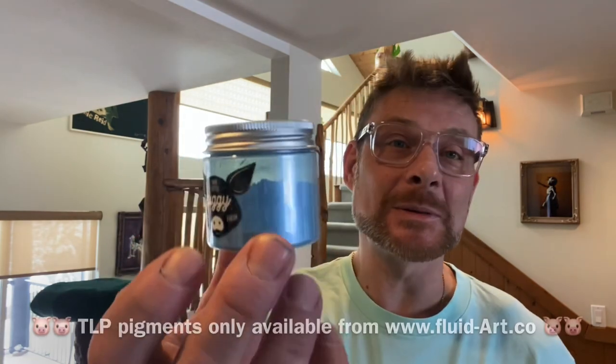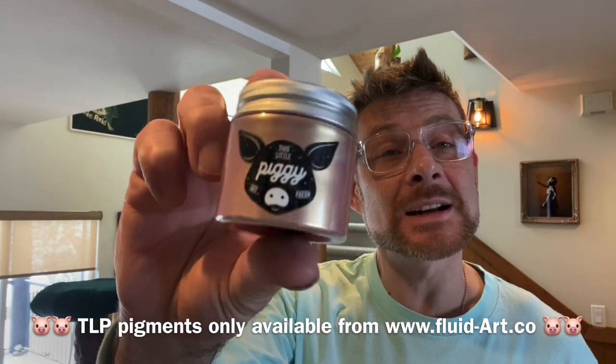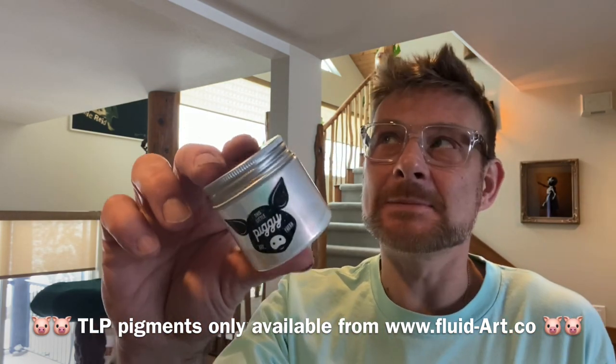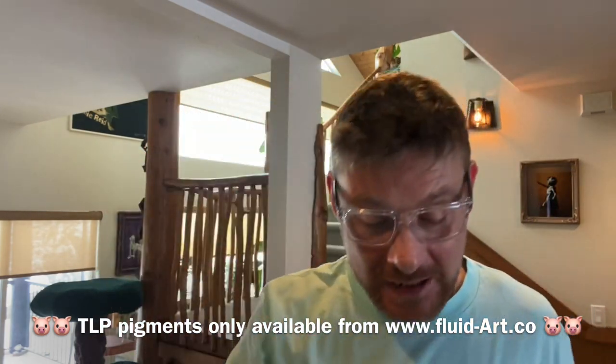Let's just see the colors so you know what I'm talking about. The first color is Blue Eyes by TLP, then this beautiful dusty rose color - this is Athena from TLP. The last one is one of my all-time favorites, actually my top two fave - this is Comet by TLP, the interference red and then the interference gold. And the cell activator is an unusual one for me: the permanent red violet light by Amsterdam Standard Acrylics.